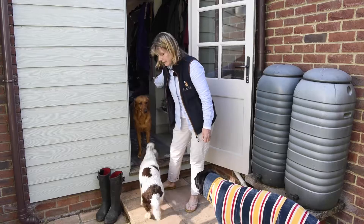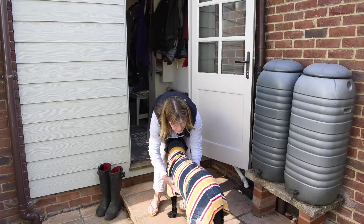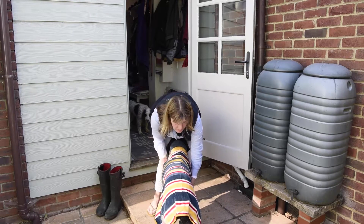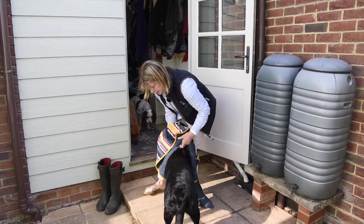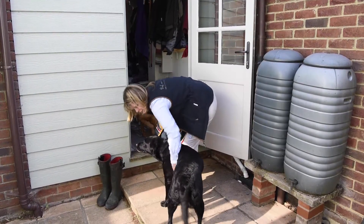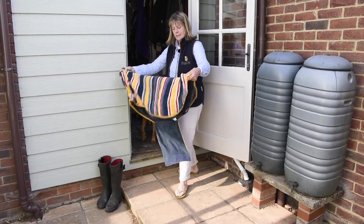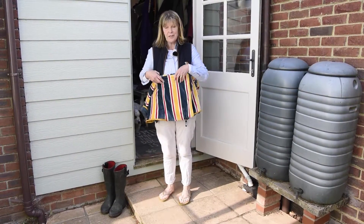Then we come to Daisy, who's my elderly arthritic labrador. It's really important to keep them warm after they've been in the water so that their joints aren't sitting damp. Good girl — she is beautifully dry. Well done, Daisy. So that's us all back nice and clean and dry, ready to go in the house.